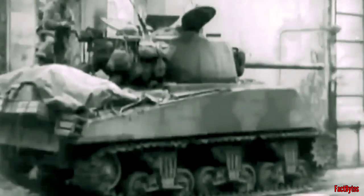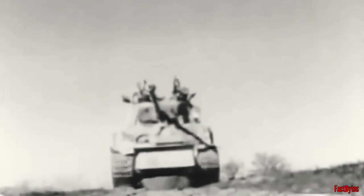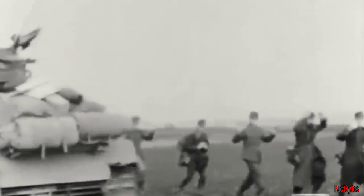The up-gunning of the Sherman from a 75mm to a 76mm cannon was a response to the increased armor found on heavier German tanks such as the Tiger and the Panther. Sherman tanks with 76mm M1 cannons arrived in the UK for testing in early 1944. These tanks would be deployed in greater numbers by late 1944 to early 1945. The 76mm offered far superior armor penetration than the original 75mm gun on the M4 Sherman.